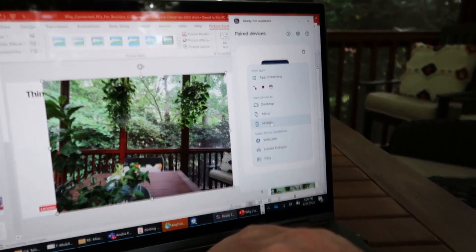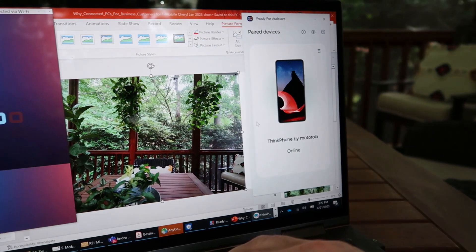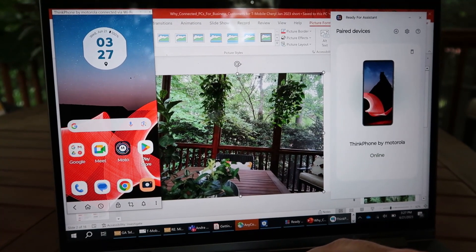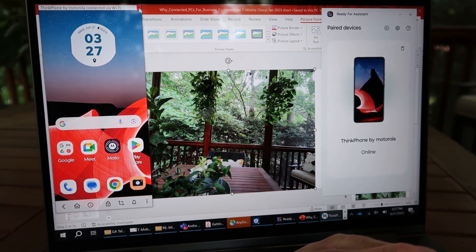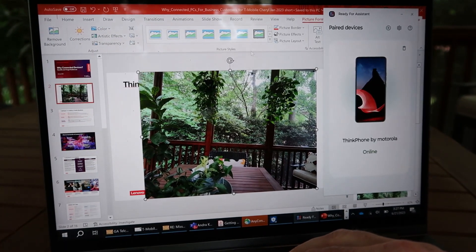Another option is to view your phone as mobile. This allows you to just use your phone as a mobile device, with your phone screen showing up on your PC — basically a mobile phone on your PC. All my messages, incoming calls, anything happening on my mobile phone I can manage from my PC.